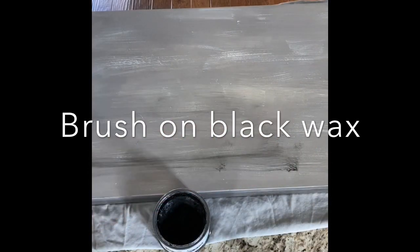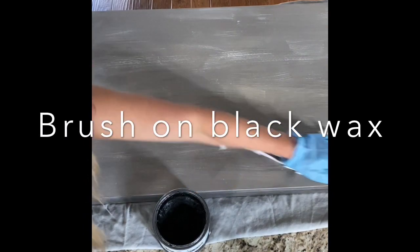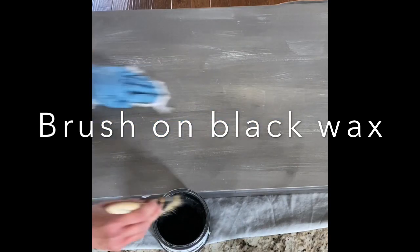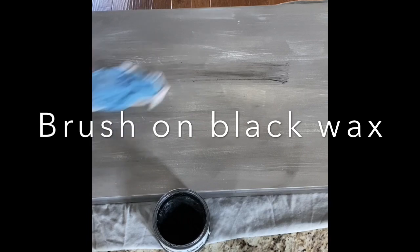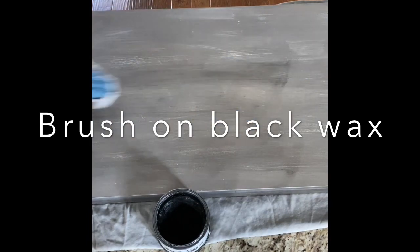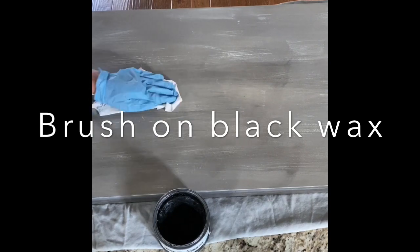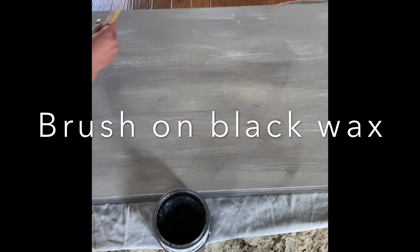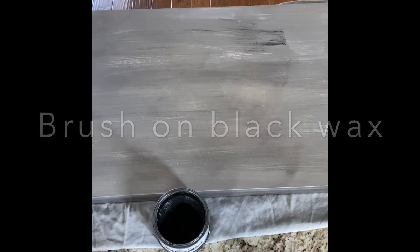You're gonna have to dedicate that paintbrush as a wax brush going forward. I like to wipe it off as soon as I get it on there — just keep going. You can keep layering to get it darker, but if you don't like how dark it gets, you can always use the clear wax almost as an eraser to take off some of the darker wax.